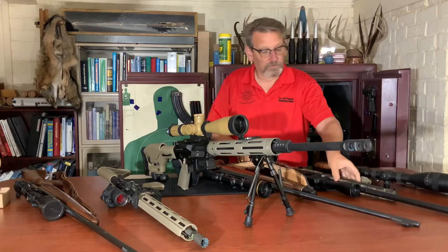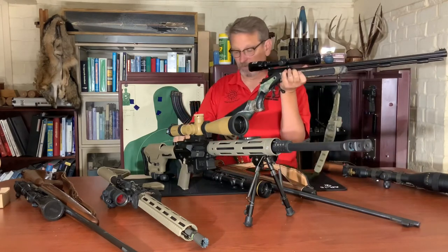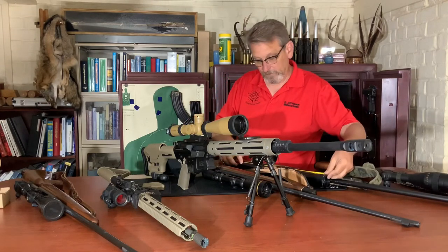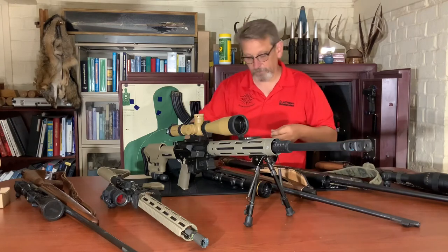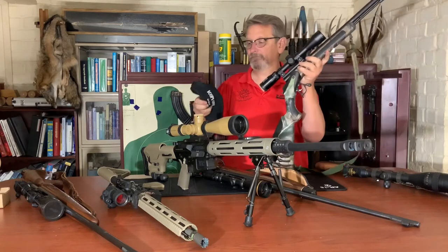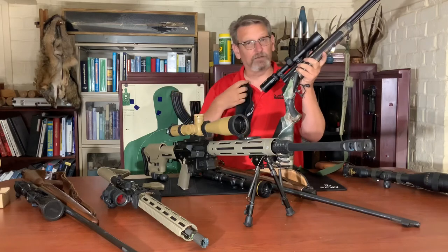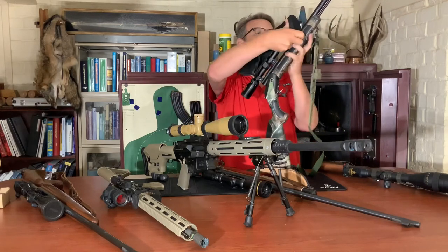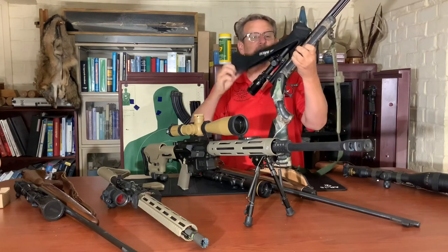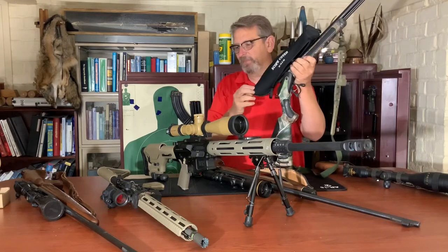How about my 50 cal muzzleloader, the pig whacker? This Bushnell three-to-nine scope is 13 inches long with a 30 millimeter objective — much smaller than my other scopes. I suspect it'll fit on here just fine. And yeah, it fits on that one really well.